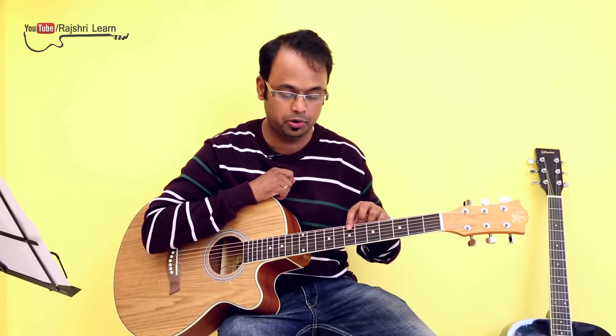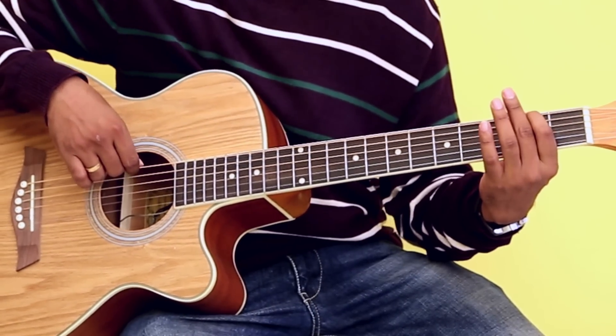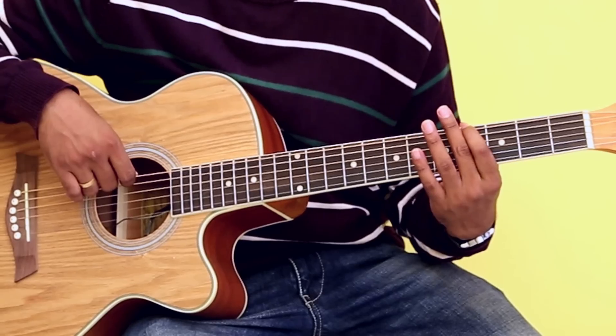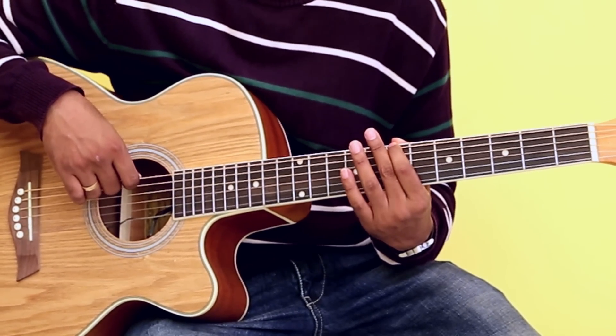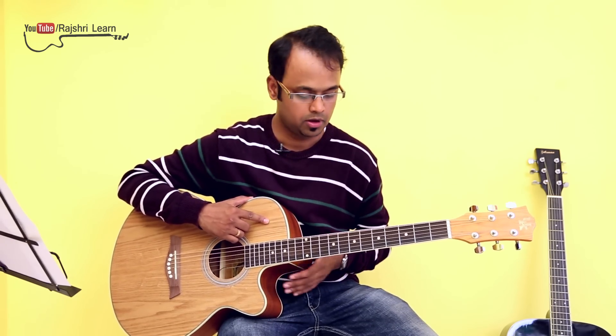To play the scale we will be starting from fret number seven, string number six. Now how did I get this note? Going back to our basic theory — the chromatic scale: E open, F fret number one, F sharp fret number two, G fret number three, G sharp fret number four, A fret number five, A sharp fret number six, and B fret number seven. So here we have the root note B.